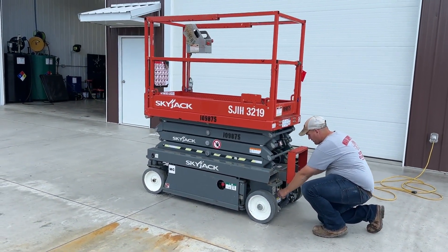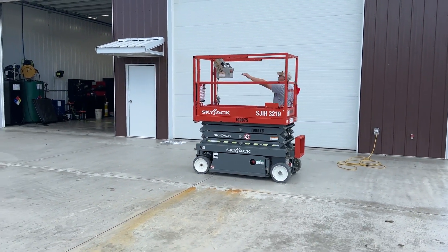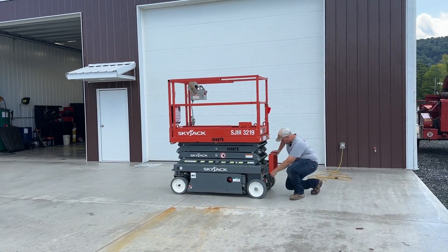We'll go ahead and unplug that and run on the ground control for you. You can see that the ground control works.